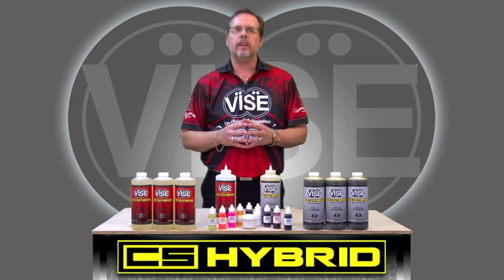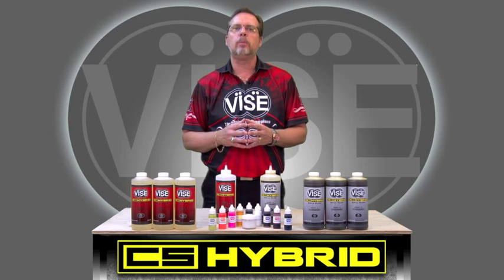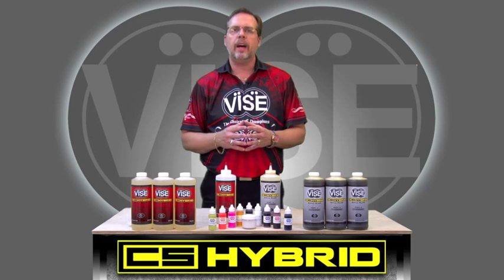What really separates the new CS Hybrid Ball Plug from anything you've ever used is the unbelievable color matching that is possible. This product will take your plug work to a whole new level of excellence. Let's take a look at some amazing color matches that have been sent in to us from ProShops using the Vice CS Hybrid Ball Plug and the Vice Color Kit.